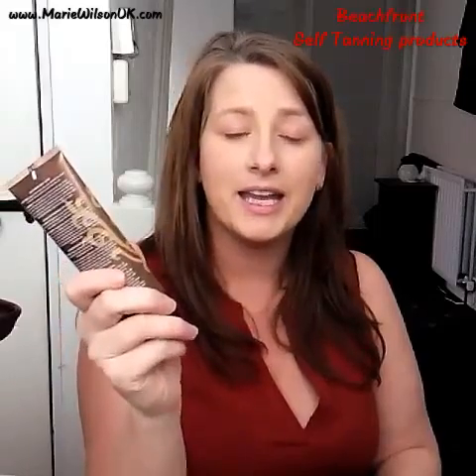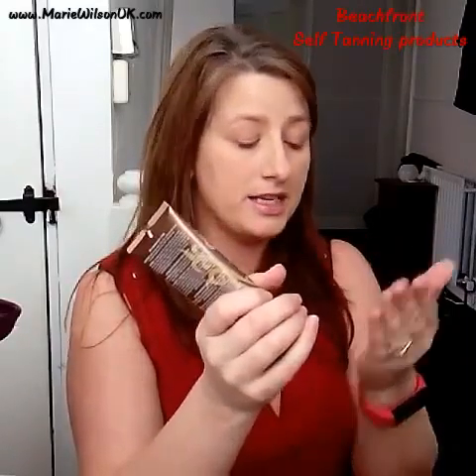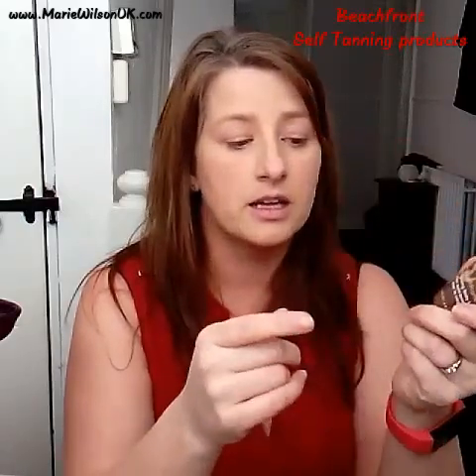The first time I tried this I was panicking — I put quite a lot on, about an inch. I was working it in and avoiding working it too much. The thing is, with this product it's brown — it actually has bronzer in it, so you can see where you've gone, and you get an instant colour.